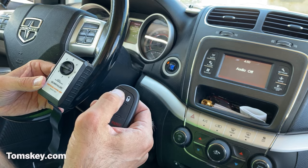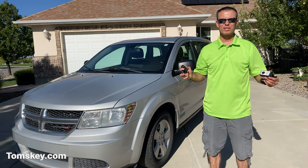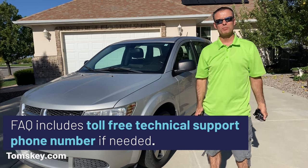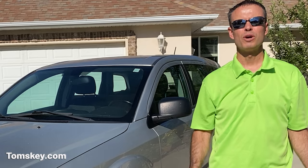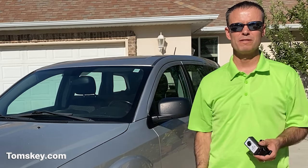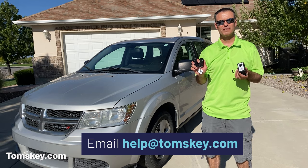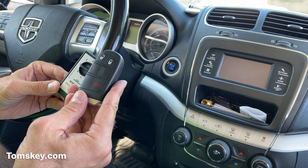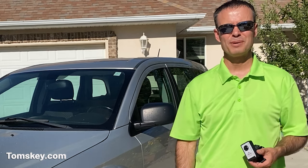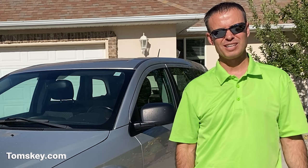There you have it — you can't get any easier than using Tom's Key Company to make another fob for your Chrysler, Dodge, Jeep, and lots of other vehicles. Go visit tomskey.com and place your order today. If you run into problems, there's a toll-free phone number for technical support. We also offer a full money-back guarantee — if it won't work for your vehicle, send us an email at help@tomskey.com and if we still can't get it to work, ship it back and we'll refund your money. For most vehicles this works beautifully, so be sure your vehicle's on our website.